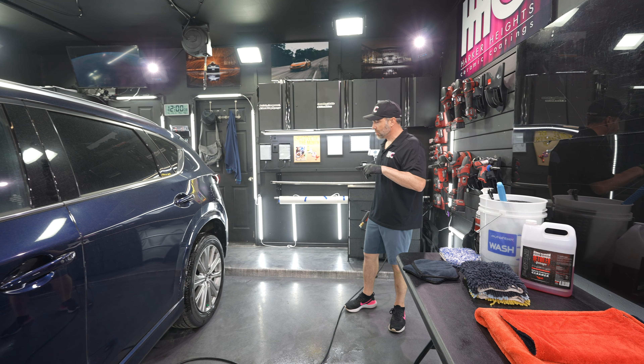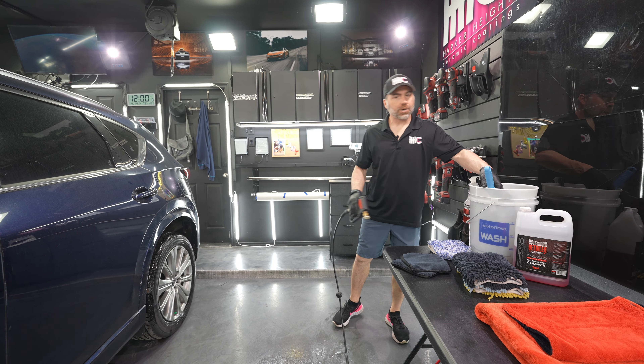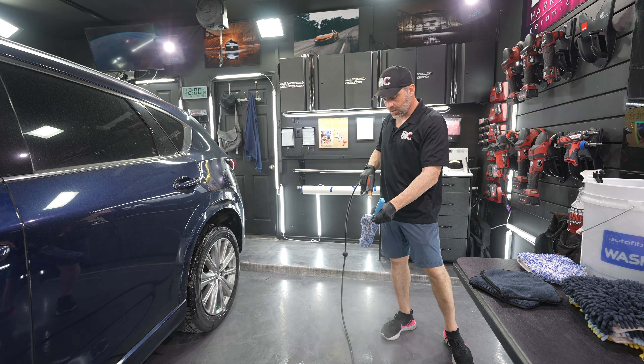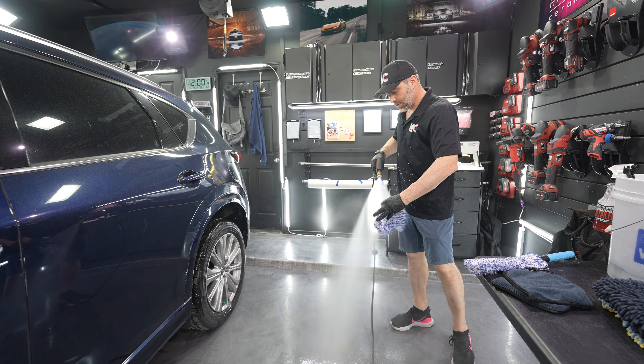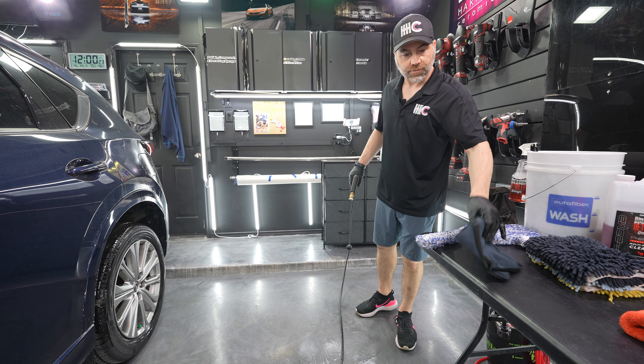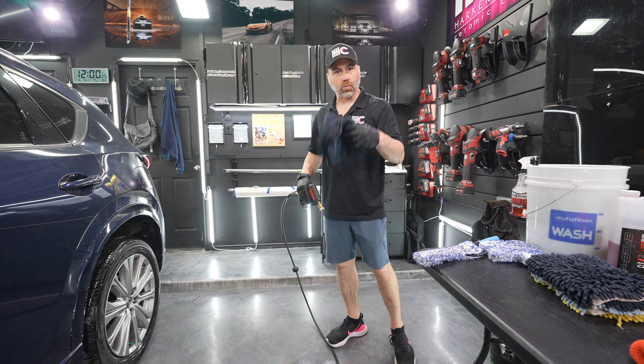The next thing I'm going to do is clean the wheels. For that, I'm going to use the barrel blade, which I'm going to dampen slightly, and I'm going to use the wheel paw and show you what each one's for. And then I'm going to dry it with our wheel flip.